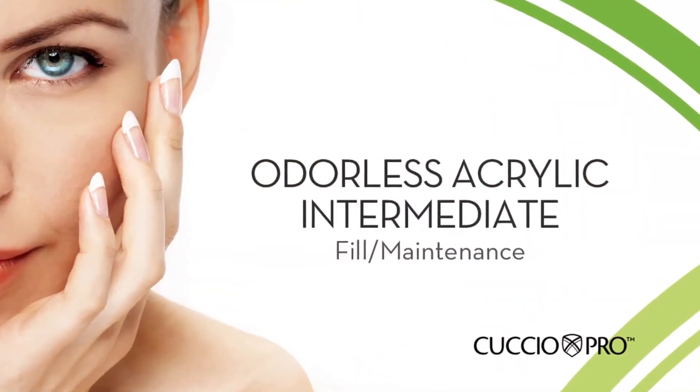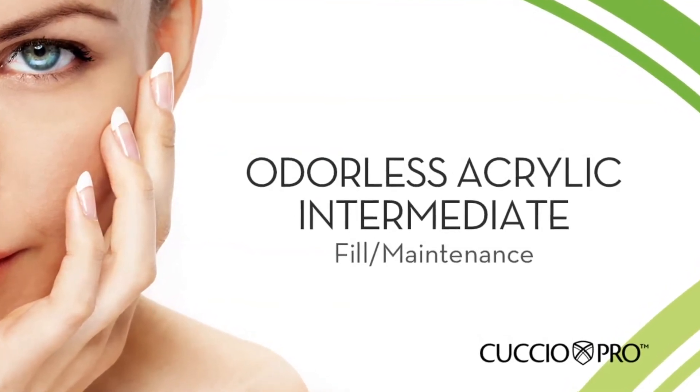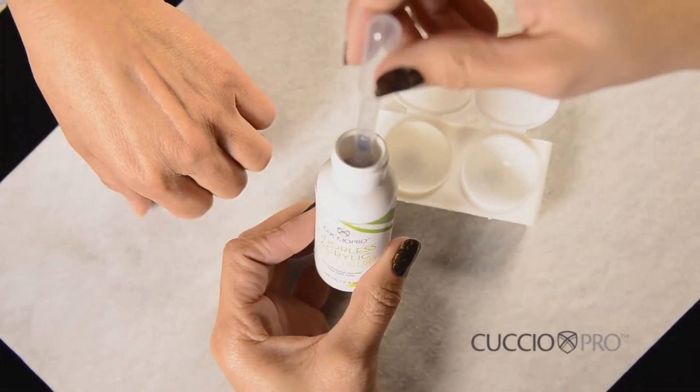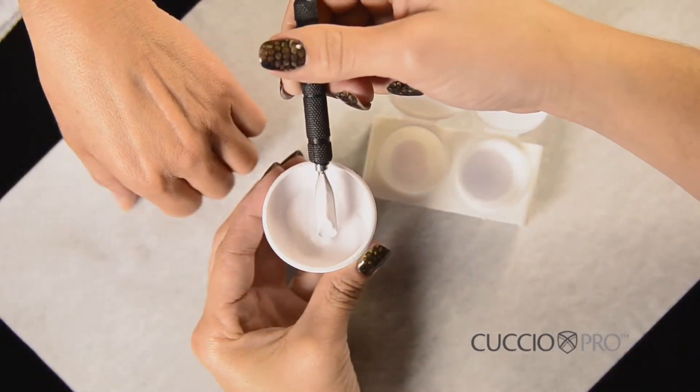Maintenance and fill. After 2 to 3 weeks, your client will need to return for a maintenance appointment or fill-ins. Step 16: Dispense 1 inch of acrylic liquid into the dappen dish and spoon acrylic powder into one end of the dappen dish.